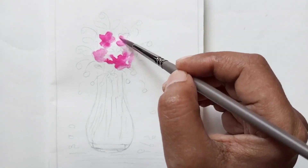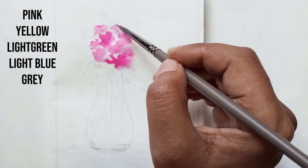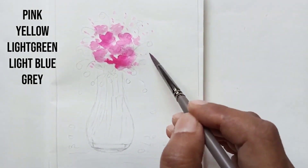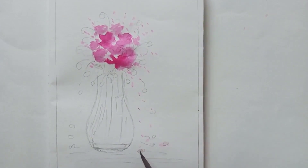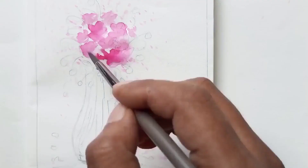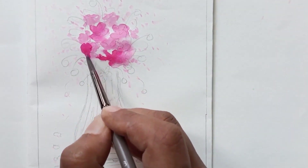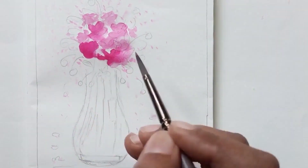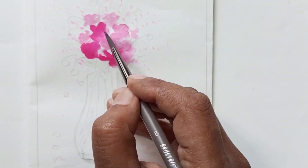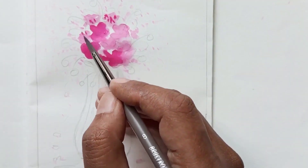I am starting with lighter values, so beginning with light pink and dabbing here and there for the petals. Let's paint some flowers — continuing with shades of pink, creating the flowers with a shaky hand motion.